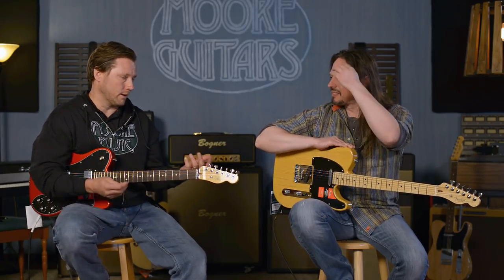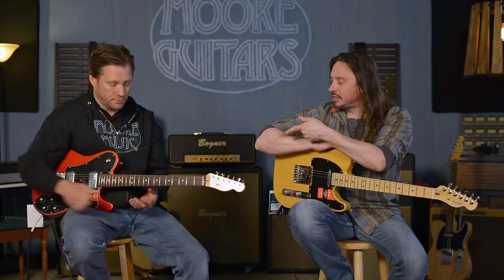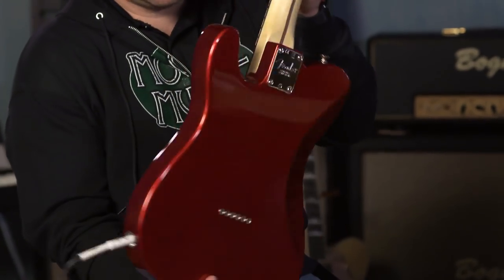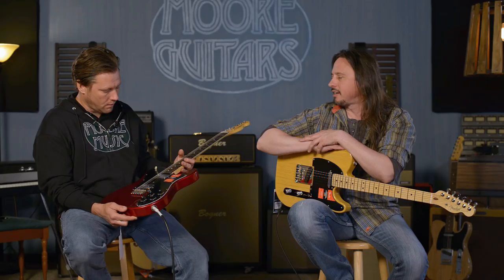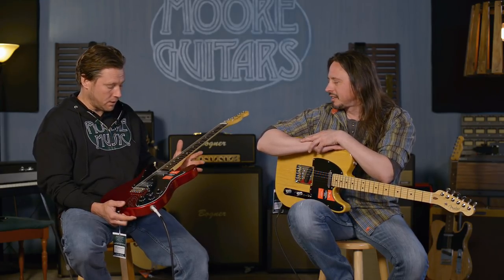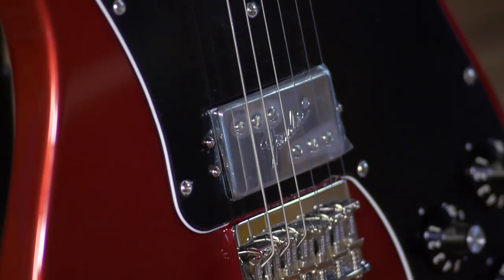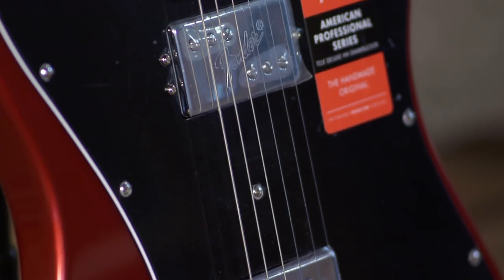I grabbed that guitar when they first came out, because I always wanted a Tele and never had one. I had to get the natural looking Tele. And what's cool is that this year, with the American Professional Series guitars, we've got some humbucker equipped — Shawbucker equipped — Telecasters. You have to go back quite a few decades to get something that's standard like that in an American Series guitar. The Shawbuckers — it was a good thing they brought that pickup back, because the idea is it's not just a one-trick pony anymore.